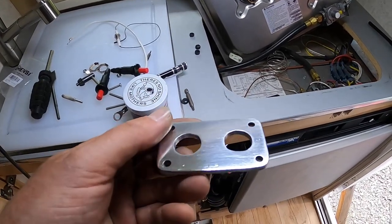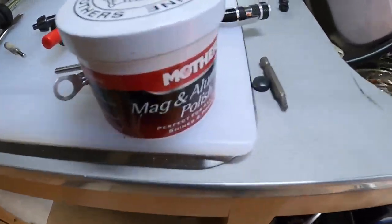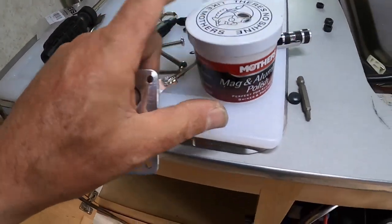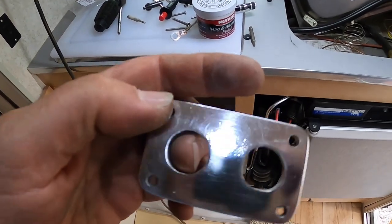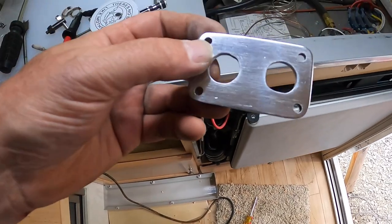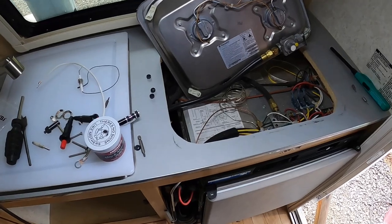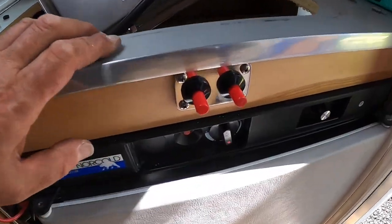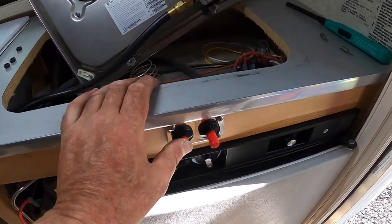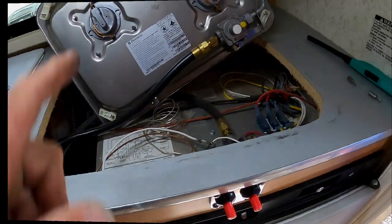There's my faceplate all shiny and nice. If you're going to polish aluminum, this is the stuff you want to use: Mother's aluminum polish. There is no substitute — I don't get paid by them, but I wish I did. Great stuff. We'll go ahead and do the final mount and then drill the stove top. There's the final mount, and that looks really nice and convenient.